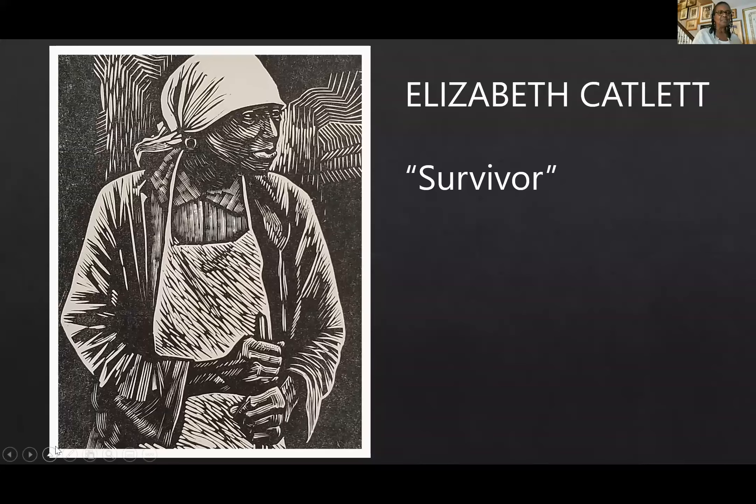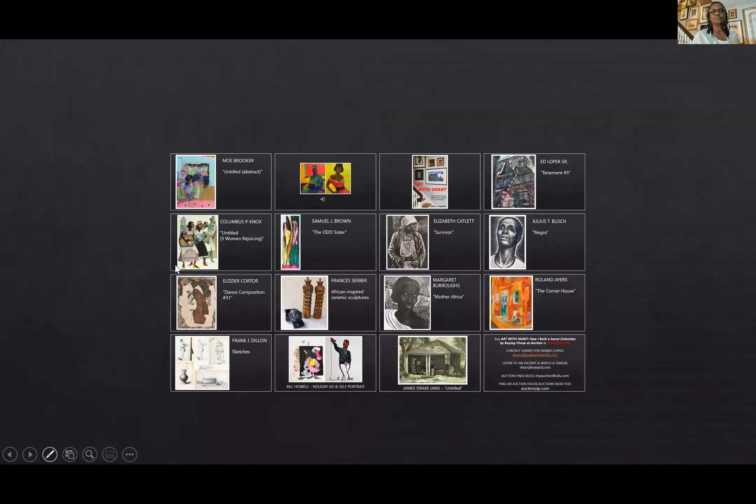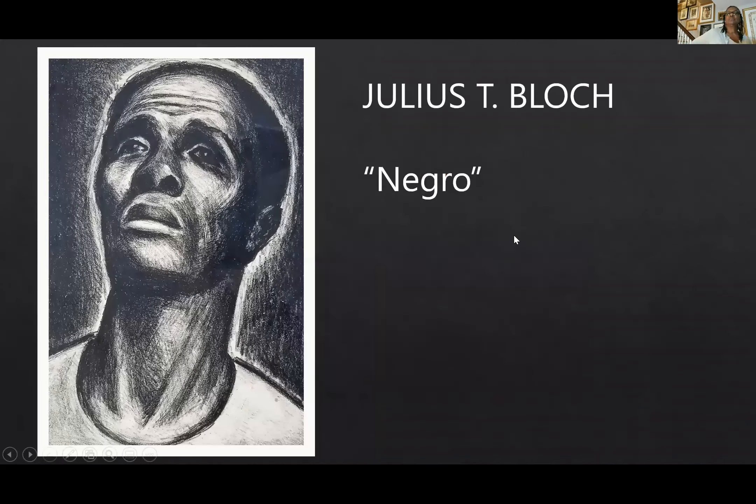We have another question: can we see more pieces? Okay, let me do that. I did pull some out. Julius T. Block — I mentioned that I started out wanting to buy African American artists but also fell in love with this artist. Julius T. Block was a fight artist, and I love him because he was one of the few artists at the time — in the 30s, 40s, and 50s — who were drawing Black people as Black people, not as caricatures.